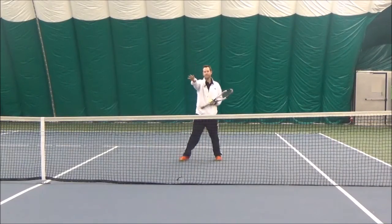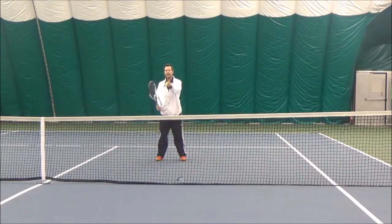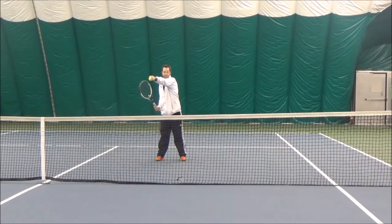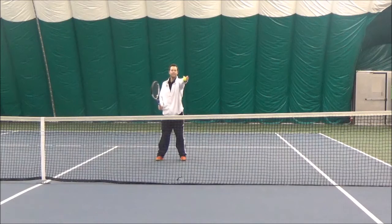If the serve has gone down the tee, I'm going to position myself this way, and because the returner is closer to the middle and again the returner's partner is just beside the center line, there's going to be open space near the singles line and in the doubles alley.